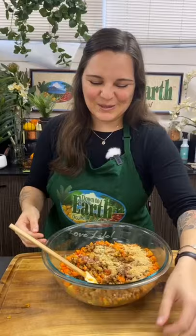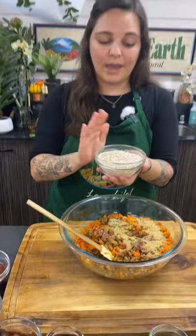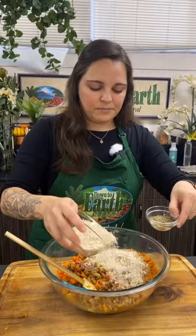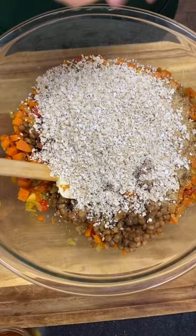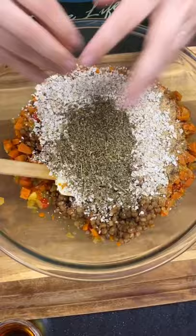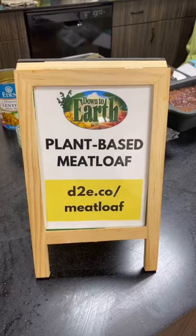We didn't have oat flour or breadcrumbs today, so I doubled quick-cooking rolled oats instead and I'm adding Italian seasoning to that. The quick-cook oats are smaller than regular oatmeal oats, which is perfect. When the recipe says oat flour, we don't need a perfectly milled fine powder — it just needs to be smaller so it can get gloopy and hold everything together. All the substitutions will be listed on the recipe at dte.co/meatloaf.